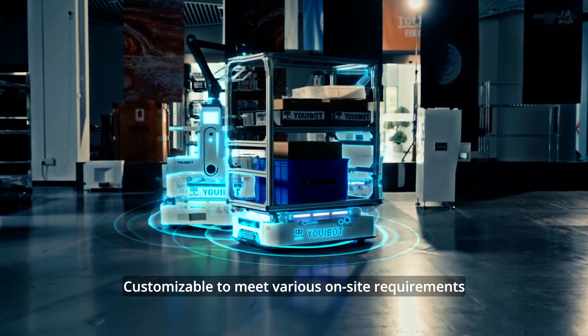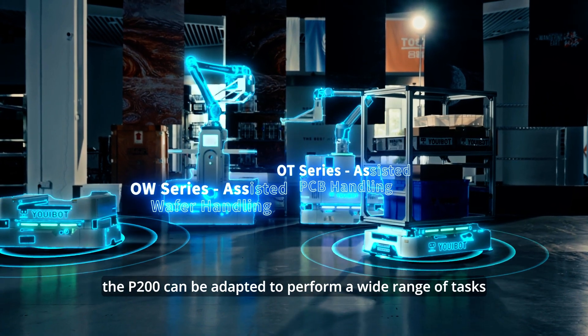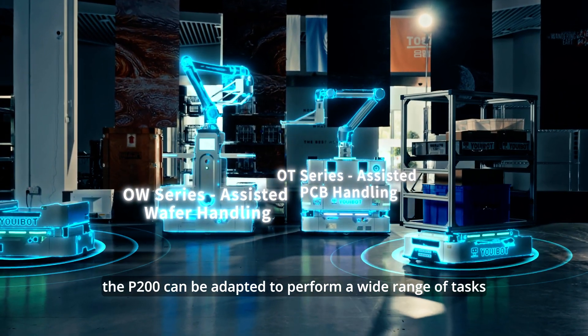Customizable to meet various on-site requirements, the P200 can be adapted to perform a wide range of tasks. Let's work together for a more automated world.